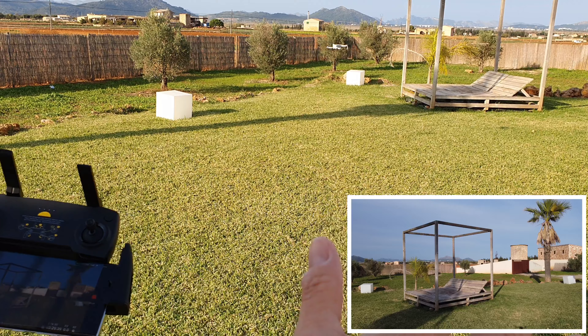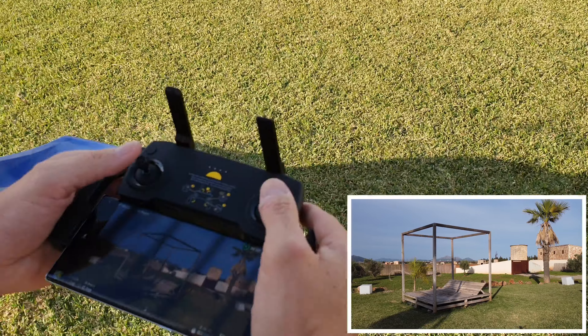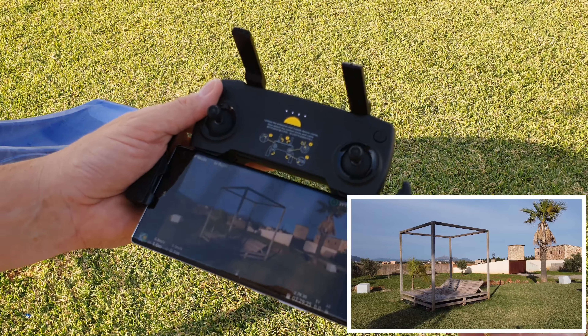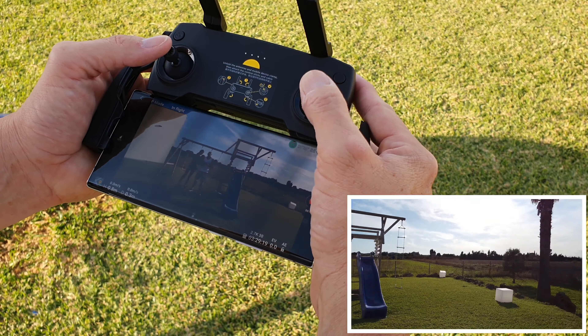On the screen it now says takeoff permitted. The drone is over on the grass and I'm going to start recording video and press to take off. The home point has been updated — what that means is if it loses connection, it will automatically fly itself back to that spot, maybe within one or two meters. I have changed the sticks to my way of flying — you can customize them whatever way you want, there are some presets.